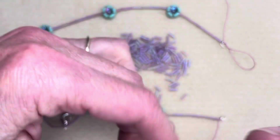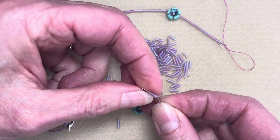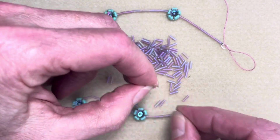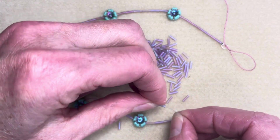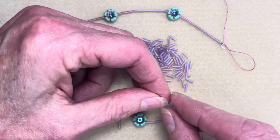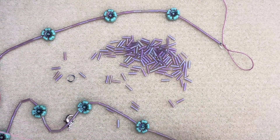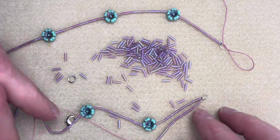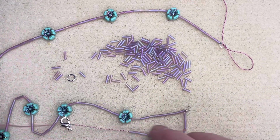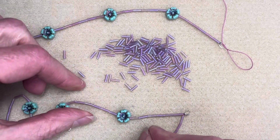One, two, three, four, five, six, seven. So I have seven that I'm going to scooch all the way over, and you'll see I'm creating this second row here. Let me get these extras out of the way, and now I'm going to go through that last flower I put on.